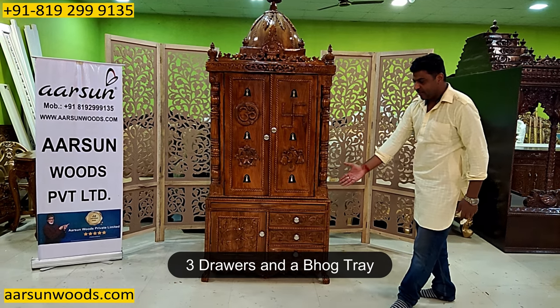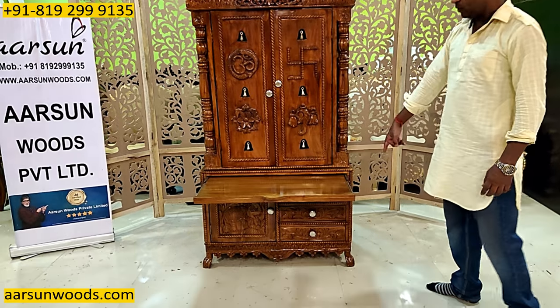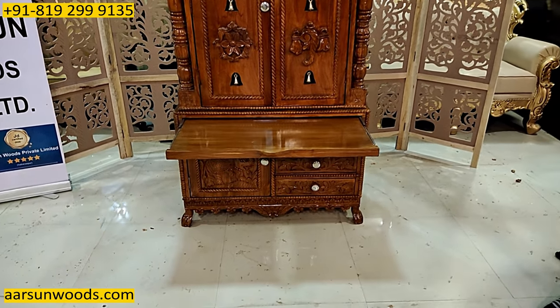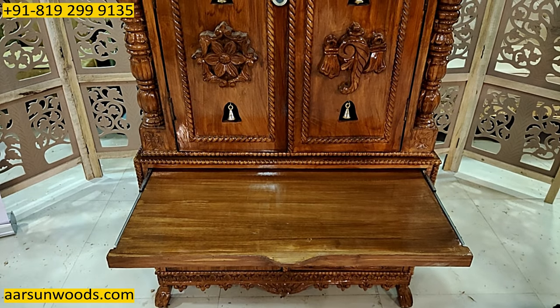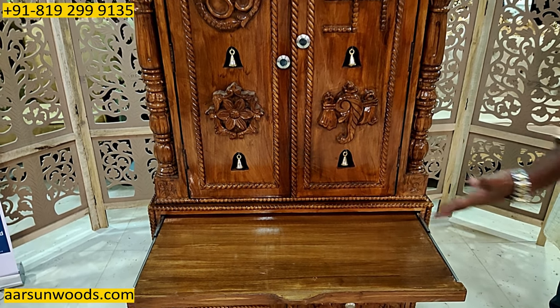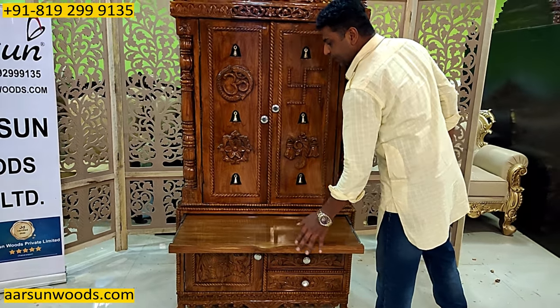Three drawers we have here. And then we have a bhog tray — full length bhog tray hai is mein. Diya tray ki jangha hai. Agar aap ko diya tray chahiye, toh normally woh small, chhoti banti hai. Agar aap ko bhog tray chahiye, toh woh is tarah se banti hai. And kaafi strong hoti hai weight lene ke liye.